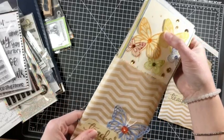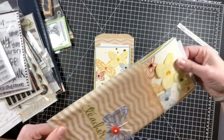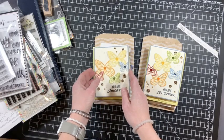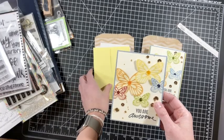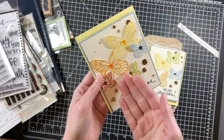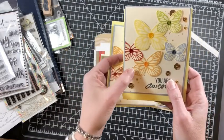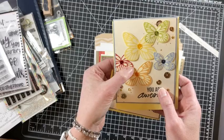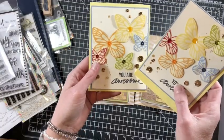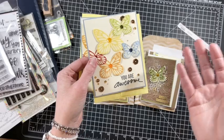I pulled out items from my stash to fill in where I needed a little extra. Some of the butterflies were flowing off the page, so I tucked the wings strategically to hide where they were cut off — no one is the wiser. I used a stamp set from Technique Tuesday. A lot of these products are not available anymore, but go ahead and ask and I can look it up since I have the packaging.